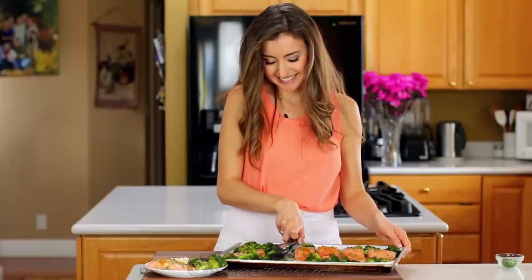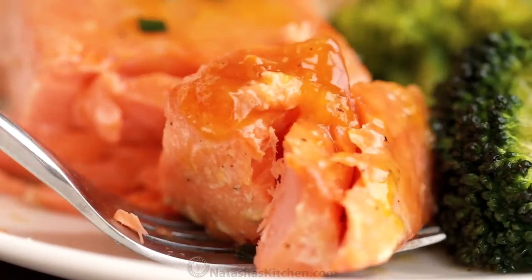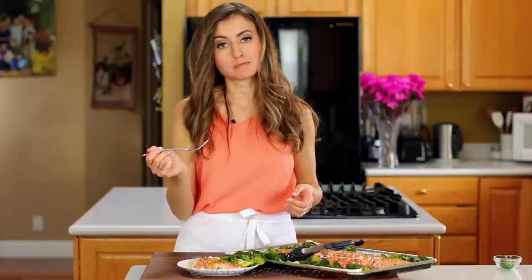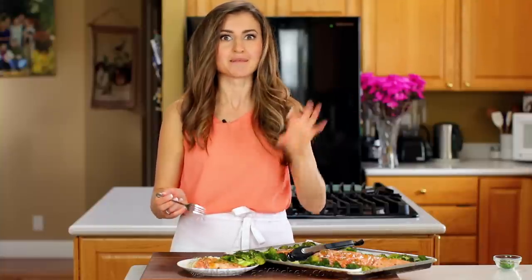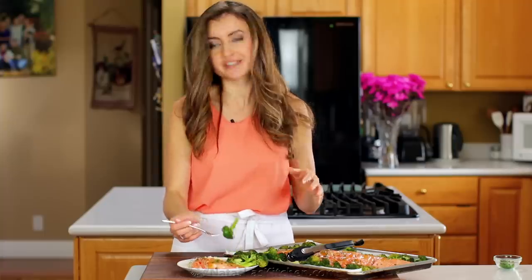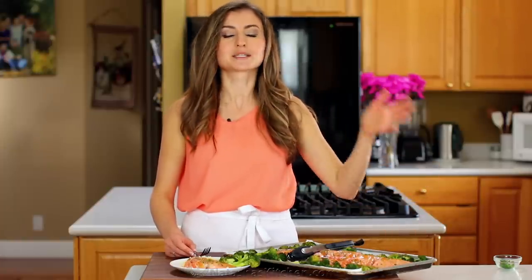Now the taste test. It's so flaky and moist inside — so juicy and cooked just right. I love that sweet and savory combination with the apricot preserves and the Dijon. It infuses the salmon with so much flavor as it roasts. It just makes this beautiful glaze. And you're gonna love that roasted broccoli — it cooks to perfection. Salmon and broccoli work so well together. This is such an easy one-pan meal that comes together in less than 30 minutes and it's perfect for a busy weeknight.